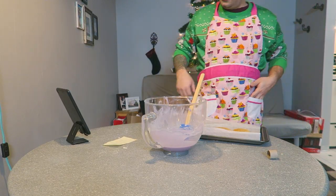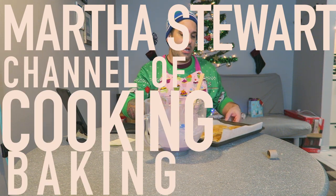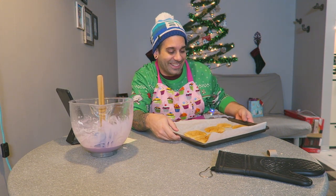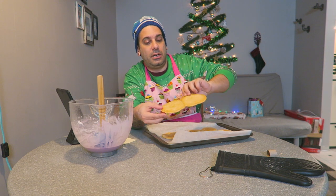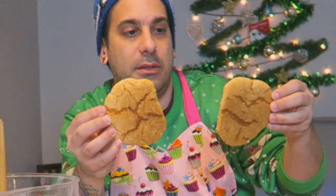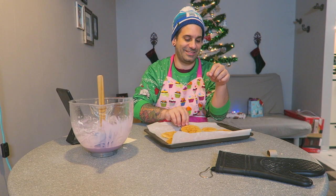Welcome back to Martha Stewart's channel of cooking, baking, and wonderful treats. These cookies are looking horrible but they are cooked. Here you go — this is the snowflake. It looks like snickerdoodles. I'll show you the heart — I cut it myself, it's like a real organ.